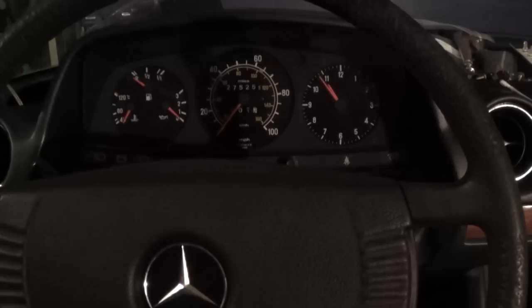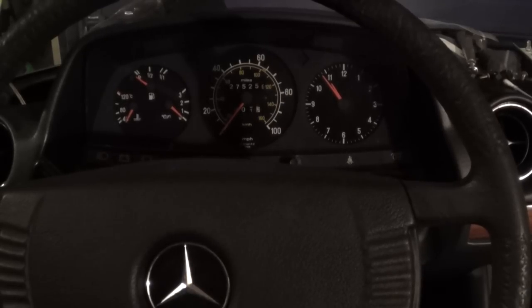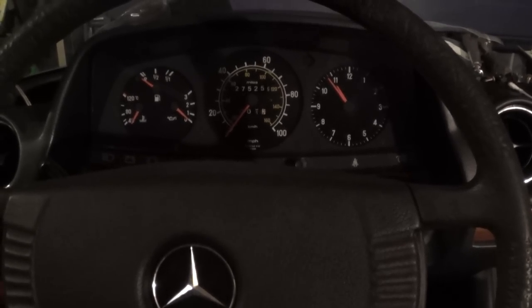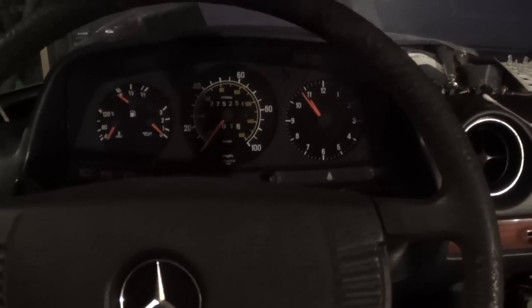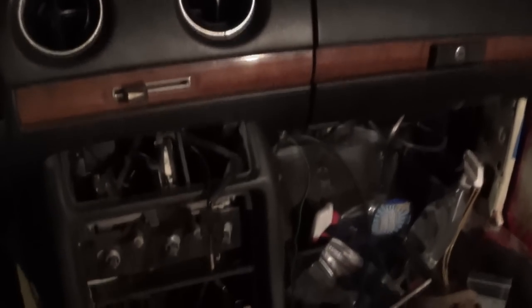Tuesday, November 4, 2014. This is Mercedes Diesel Guy and this is my 1983 Mercedes 240 Diesel. Picking up where I left off last night, I am concentrating on more center console and dashboard items today.